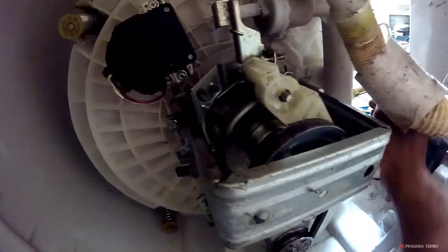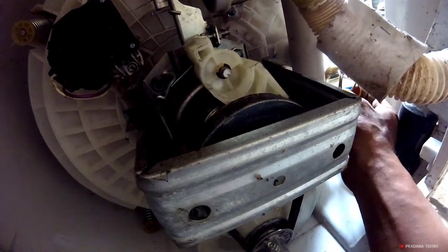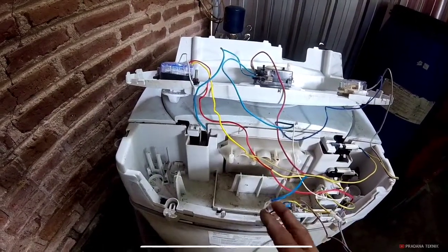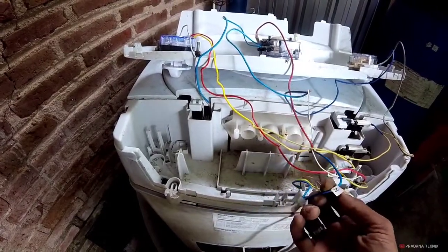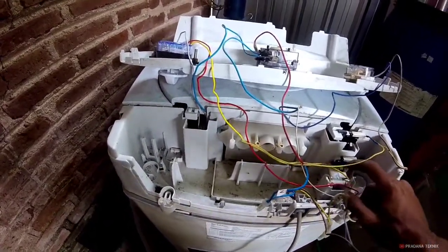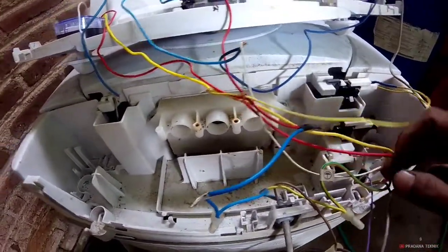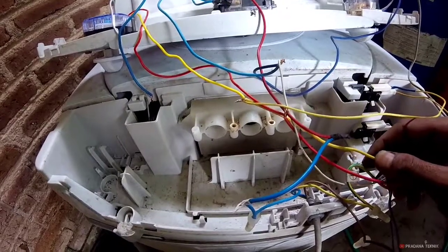Untuk dinamo, ini ada kabel warna kuning, merah, sama abu-abu. Seperti inilah hasilnya, ini jalur-jalurnya agak ruwet. Ini kalau diurut alurnya, ini dari stop kontak ada tiga kabel: kabel netral, chocolate line, kabel kuning ground. Kabel warna merah, kuning ini kabel motor, sama abu-abu ini bagian kapasitor.